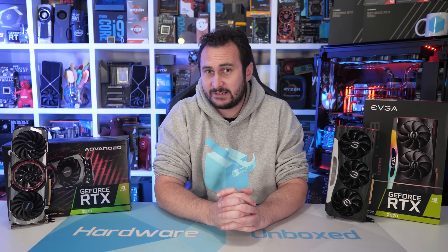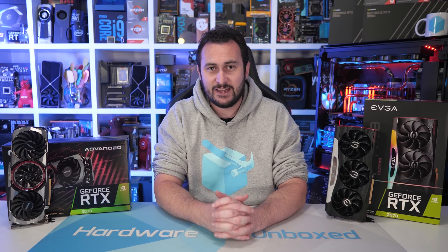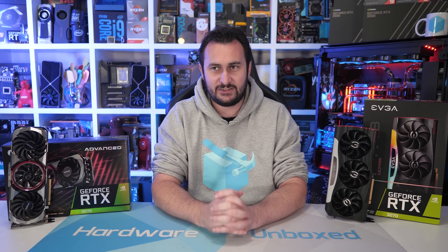That's going to do it for this one. If you liked the video, there's a button for that. If you'd like to see more similar videos, there's a button for that too. The description has links including our Patreon account, which gives access to monthly live streams — we'll probably do one shortly after the Ryzen 5000 series processor reviews wrap up later this week.